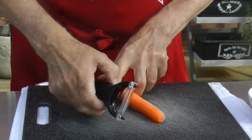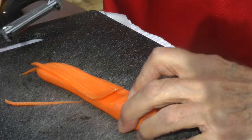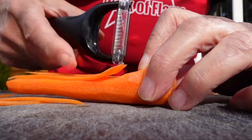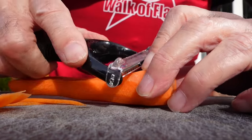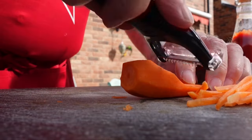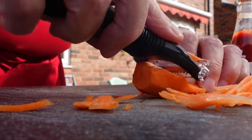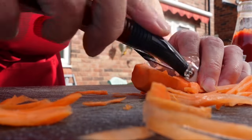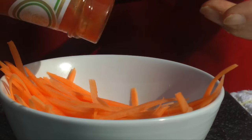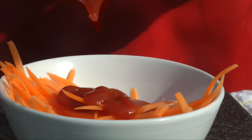While it's cooking, I'll make the vampire veins. Take a carrot and cut into julienne strips. I bought this gadget by mistake, thinking it was a peeler — they look very similar — but I knew it would come in handy one day, and it does do a great job. With the julienne strips in a bowl, add tomato ketchup and mix until it's all nice and gooey.